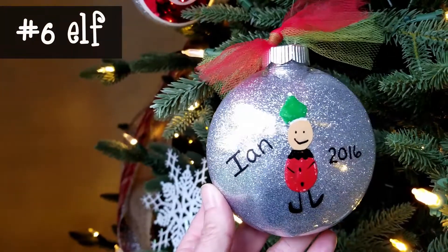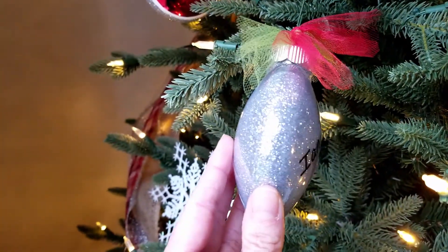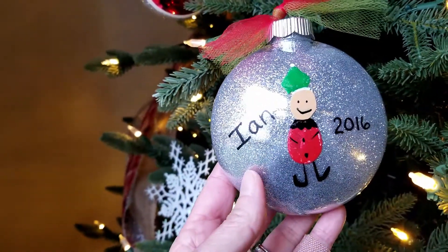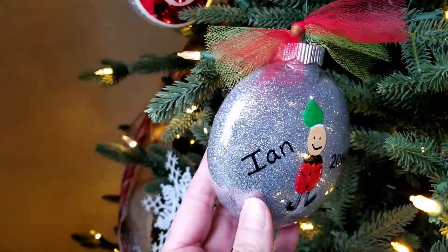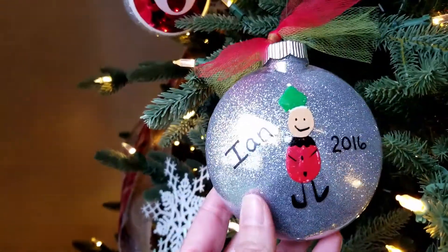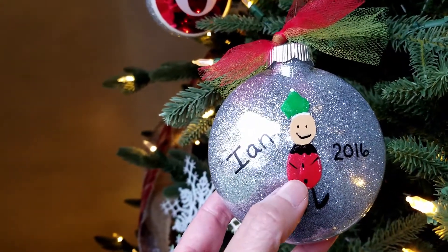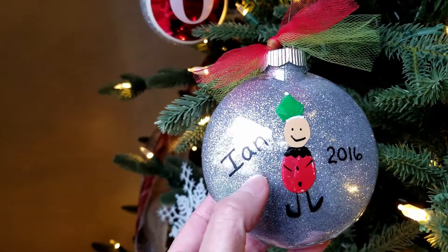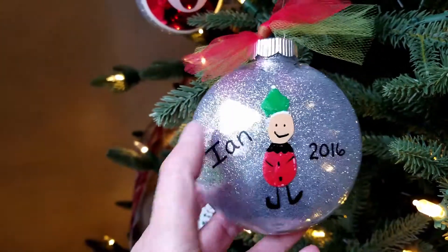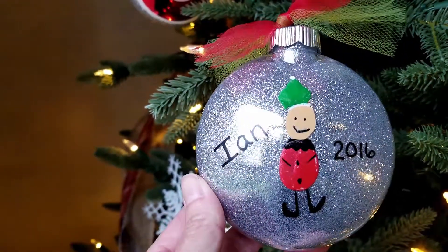Next up is an elf. For this one we used a disc ornament, which is not completely round, so you have a flatter surface to do the artwork on. We put glitter on the inside — I'm hoping to have an upcoming video showing how to glitter the inside of ornaments. They did a thumbprint for the body of the elf, a fingerprint for the head, and then drew in the hat with a paint pen and embellished it.